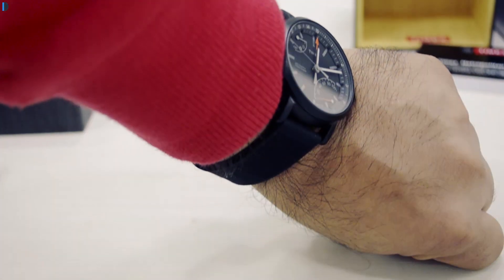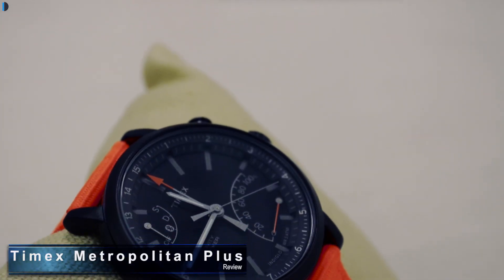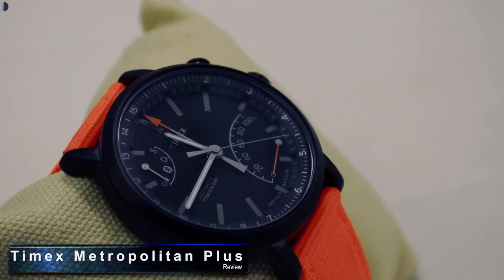Hey guys, I'm Rohit Khunai, host of Intelliq Digest, and in this video I'm gonna give you a quick unboxing and hands-on overview of the Timex Metropolitain Plus. Let's get started with the unboxing.